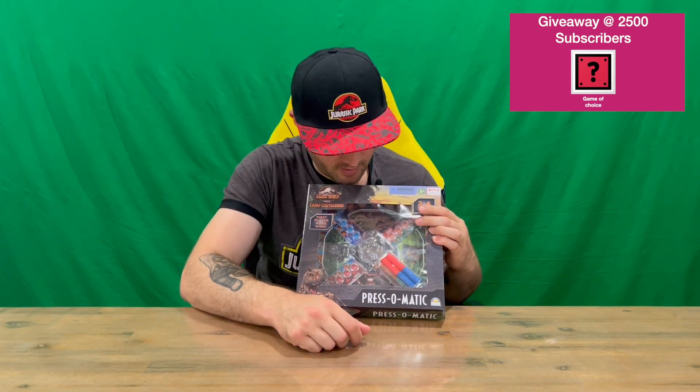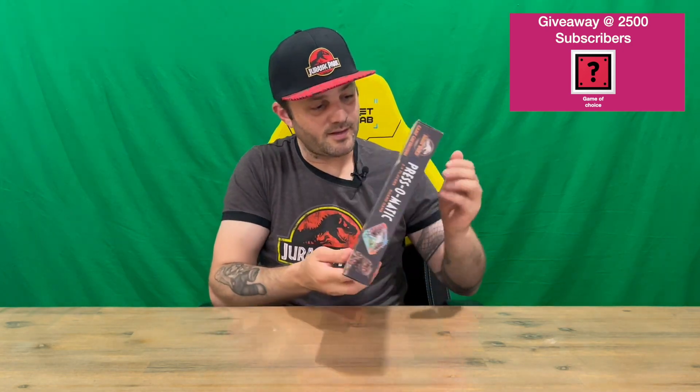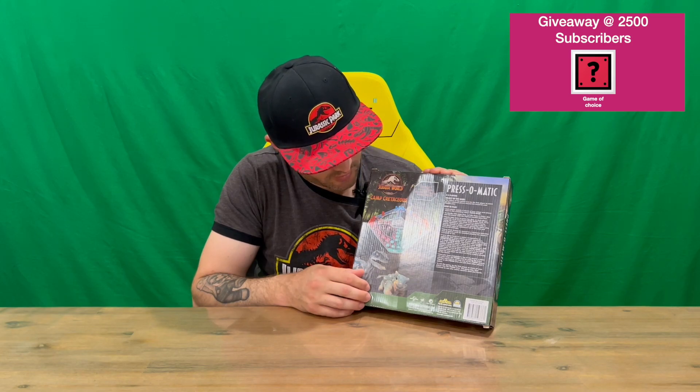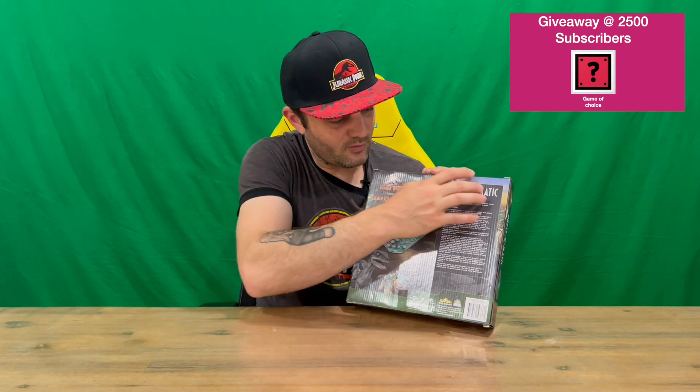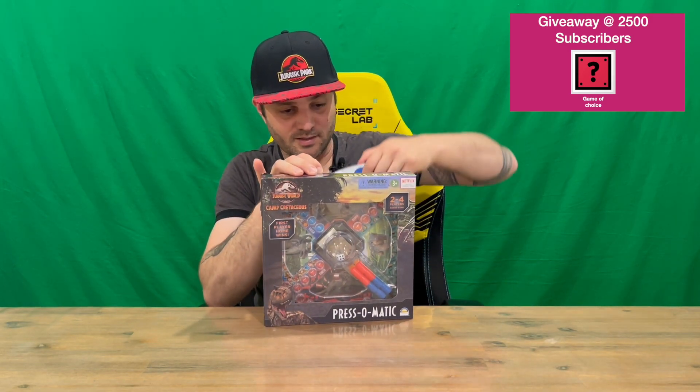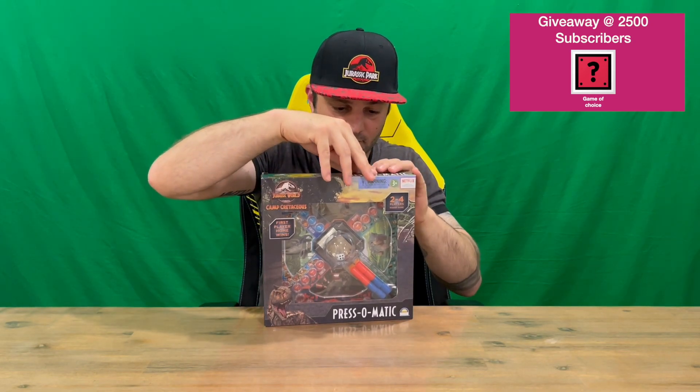On the front there's some nice imagery and a window that shows you what's included on the inside. On the back we've got the board — the same one we just saw through the front window — and we've also got our instructions on the side as well. We'll cut through the tape on the top to get it all out and take a closer look at everything.